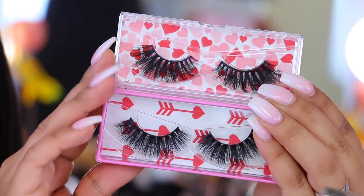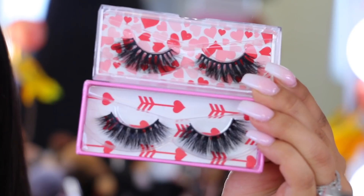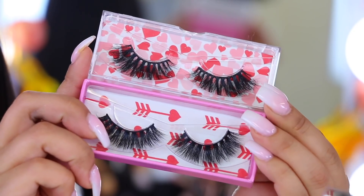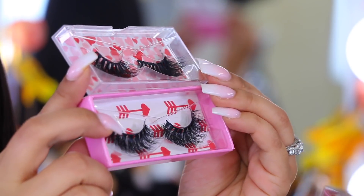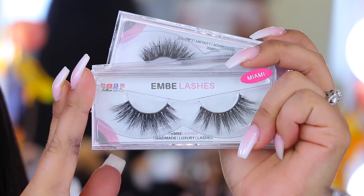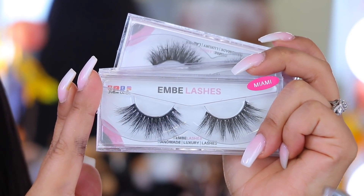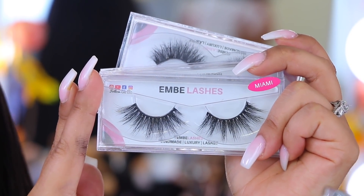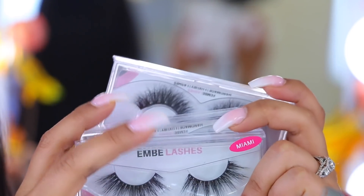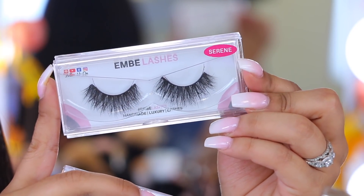I have two lash pairs from that brand. The one I've worn most is their new style called Bay — these are dramatic, so if you want drama, fluffiness, thickness, and volume, these are your lashes. The last lashes I really love are actually from a monthly subscription box — the brand Ambi Lashes. You can get one, two, or three pairs of lashes per month delivered to your home. This video is not sponsored — I just really like them.